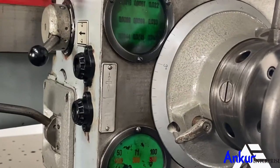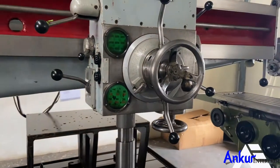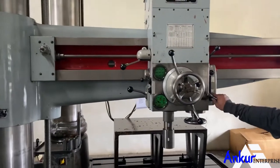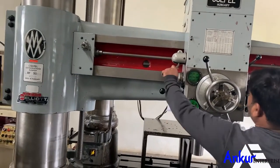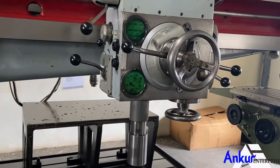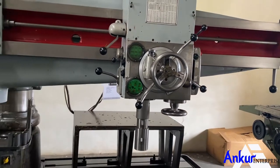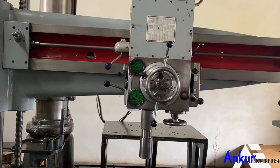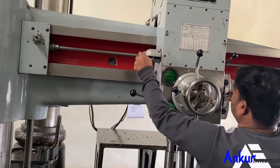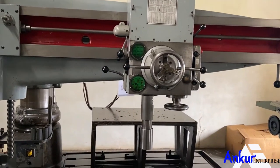The speed has been decreased. Show me another speed — the speed has been increased. Show me at its maximum feed rate. This is its maximum feed rate.